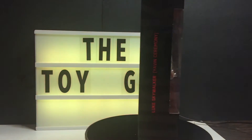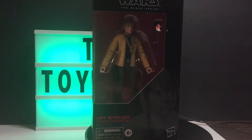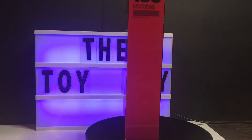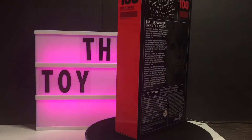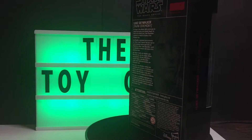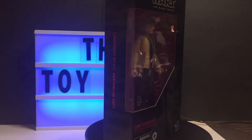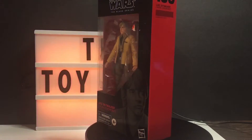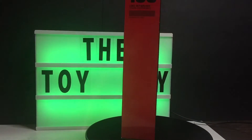...is a Luke Skywalker Star Wars Black Series. I don't know anything about it, just to be fair and honest. I wanted to do something for Star Wars week, and I went to my local Ollies and found this guy for a few bucks — he wasn't very much.